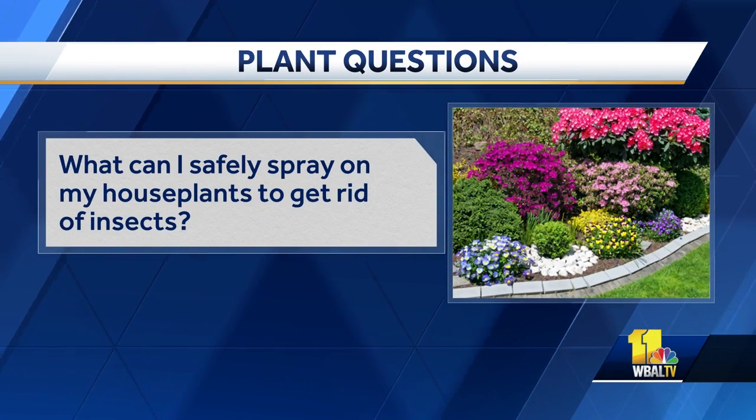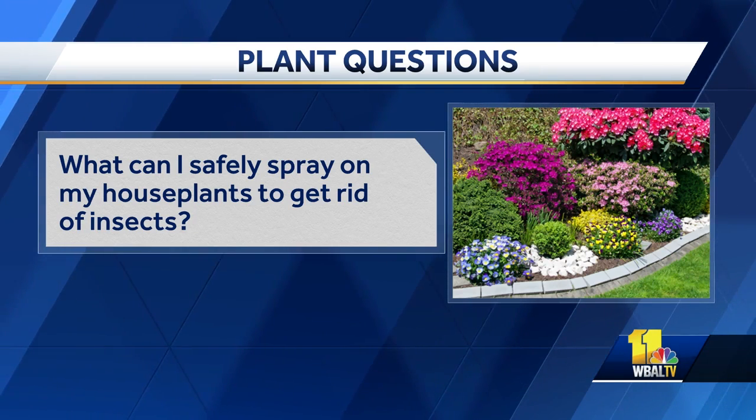Two of the ones we use most at the greenhouse when we see little guys: one is insecticidal soap, specifically formulated for plants, and the other is horticultural oil. The horticultural oil just suffocates the insects in place, so they're both pretty safe to use. The horticultural oil also kind of shines your leaves up a little bit, so you get a little bonus with that.